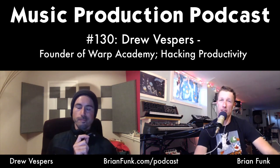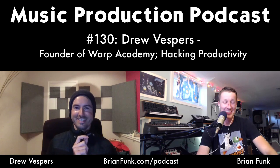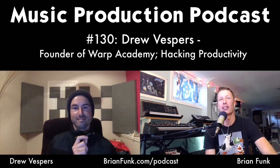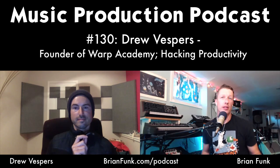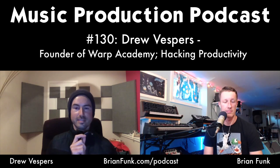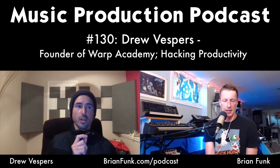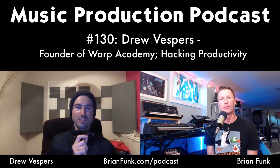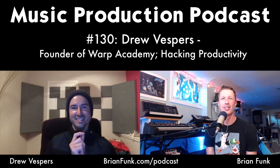Brian compliments Drew, saying he always comes across as sharp and on point — very focused, detail-oriented, and clear on complicated subjects. Their Push 2 Jump Start course collaboration demonstrated that. Drew says the mind training approach is something he believes in deeply. Brian reflects that he's never really understood the separation between body and mind — the mind is a physical thing inside your body, so paying attention to it makes total sense.